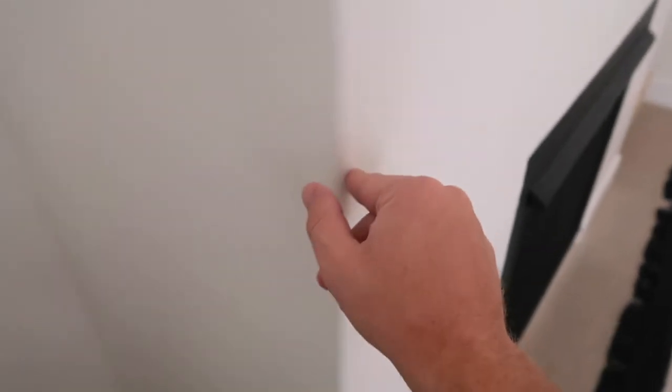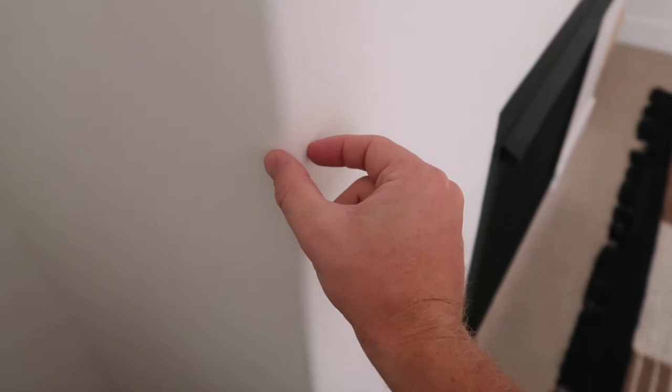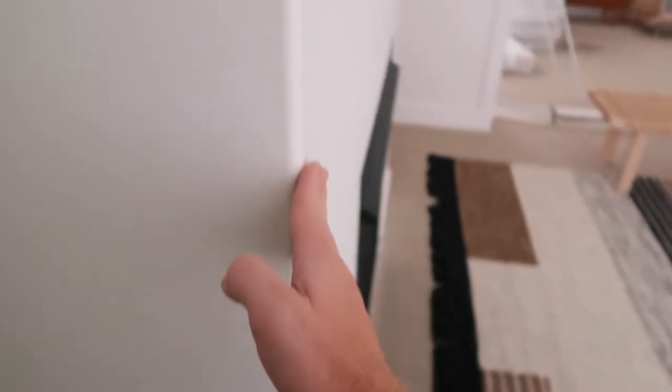The challenge here is going to be getting the frame to be the perfect distance in from this corner so when I add drywall I can get a flush line right here that I can then mud and tape.